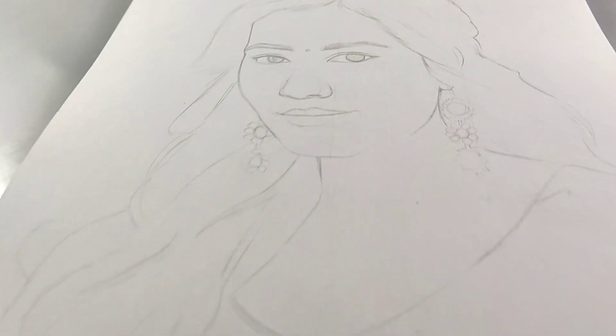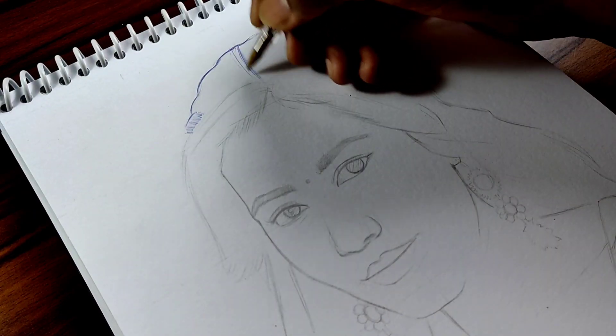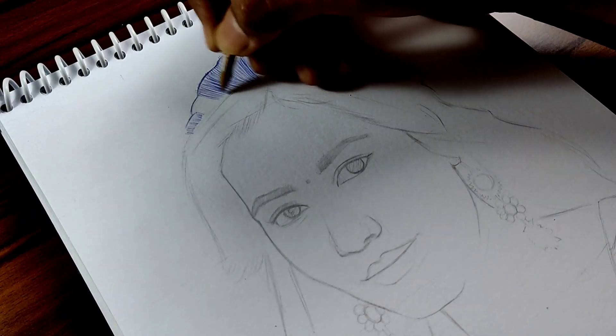Hi friends, welcome back to my channel. Day after tomorrow is Rashi Ganna's birthday and it's been quite a while since I've drawn with a ballpoint pen, so today I'm going to draw Rashi Ganna with a ballpoint pen. I hope you like it.